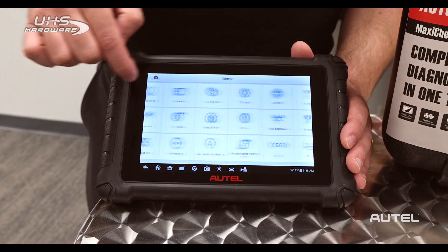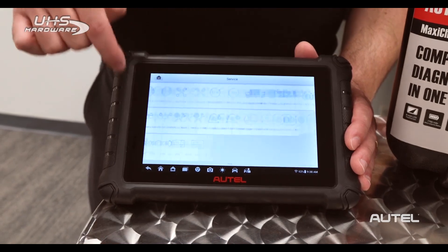Finally, the MX900 service menu is more than double its predecessor, with 40 services, maintenance and reset functions at the ready with just a tap of its icon.